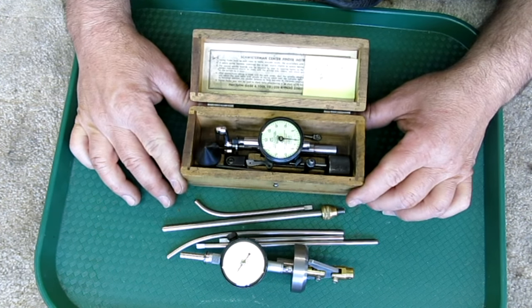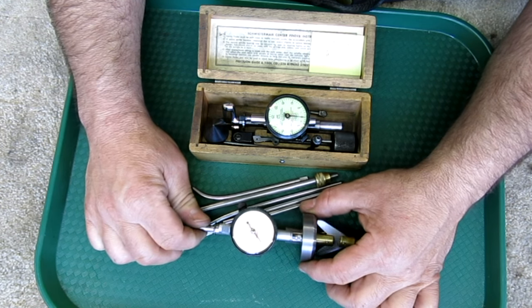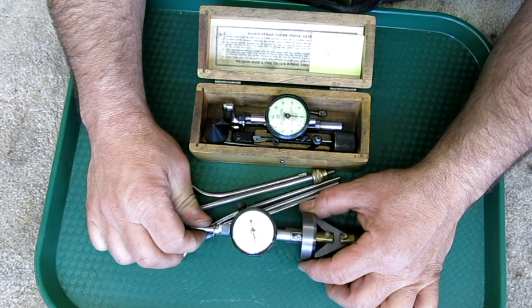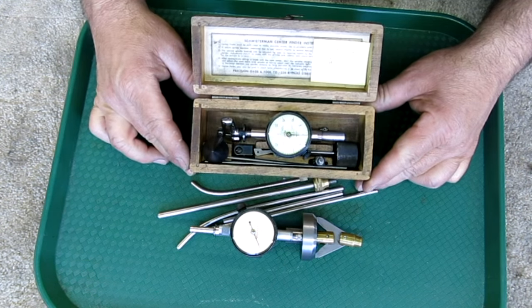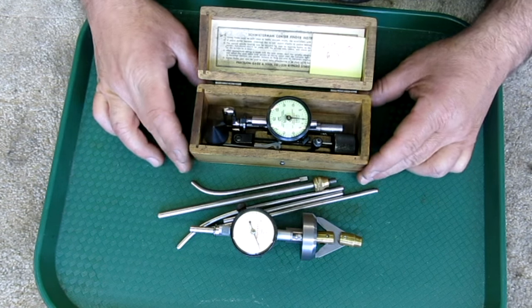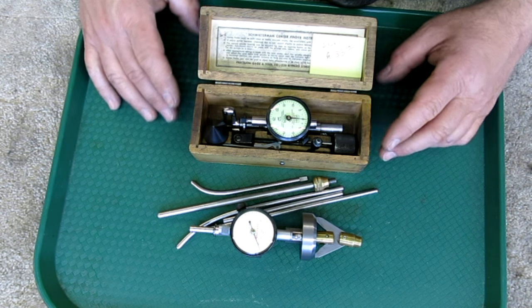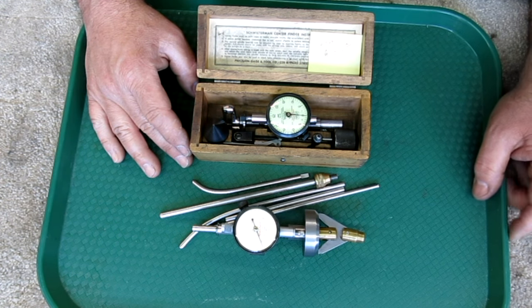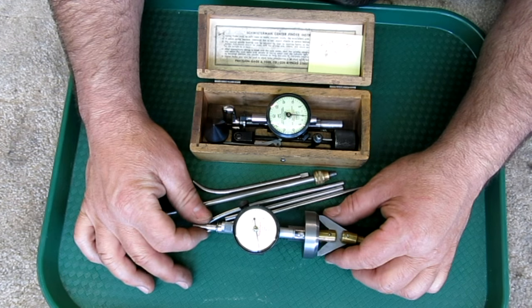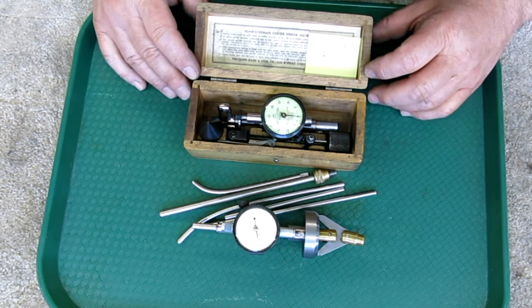Bottom line, Sean, I wasn't able to do much for your gauge. I'm going to send it back to you along with this Schwederman so you can play with it and study it as well. I appreciate you sending that in — sorry I couldn't help it out more than I did.